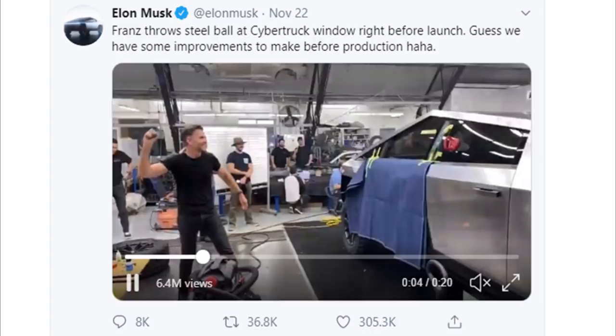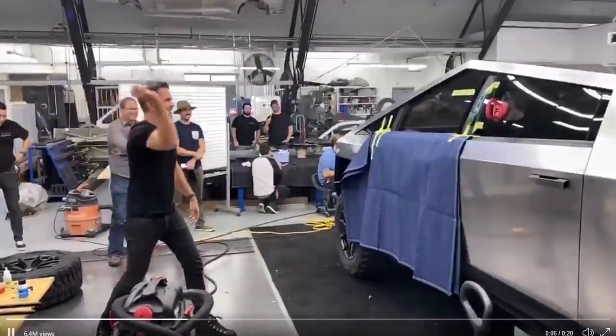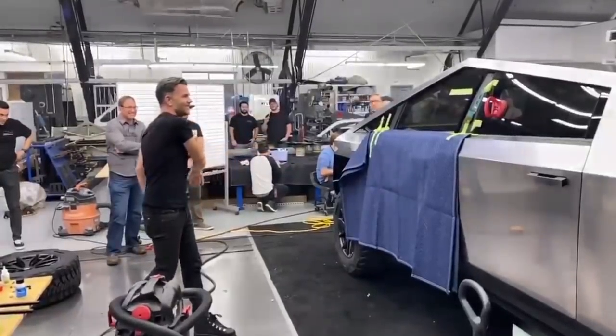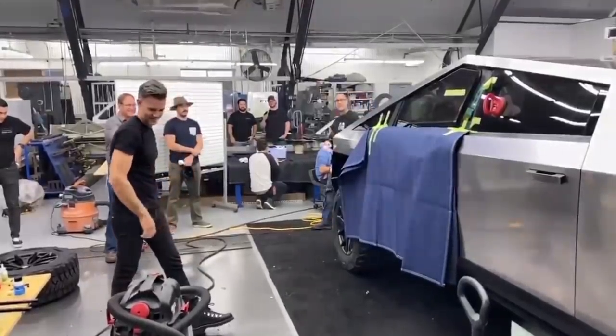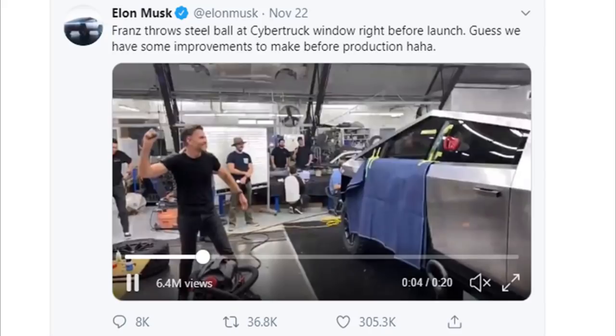After this went out, the question circulated: did they even test this beforehand? Why would they not know if it worked before doing this live at the unveiling? The answer was later given by Elon Musk, who showed footage of Franz doing the exact same thing before the event — throwing the steel ball at the window and it not breaking. So this was not supposed to happen; they had tested it and were assured it would not break during the demonstration.